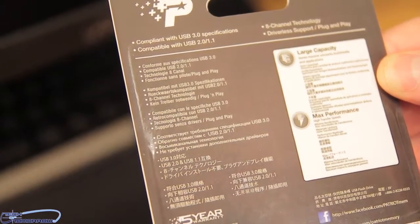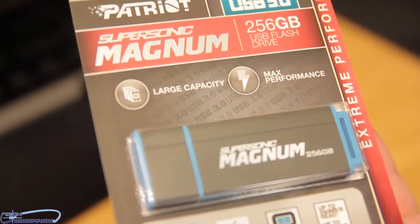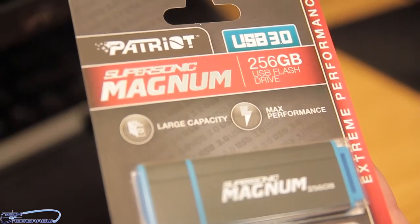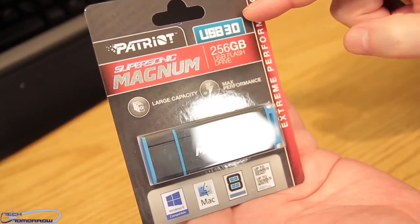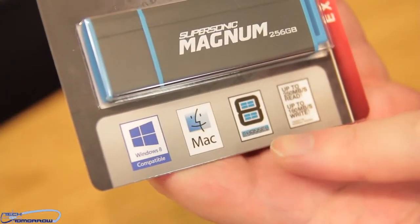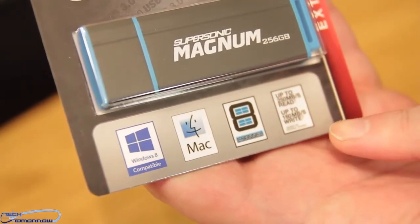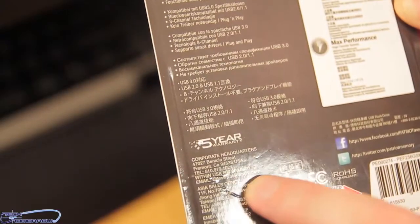Portable storage is a big, big market. This particular one is coming into market at about $299, but you have to think, it's USB 3.0 — it's supposed to be very, very fast. The unit will work with Mac or PC with no problems at all, and it does have a five-year warranty.